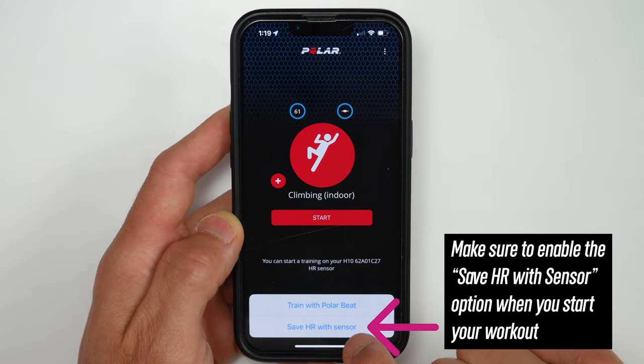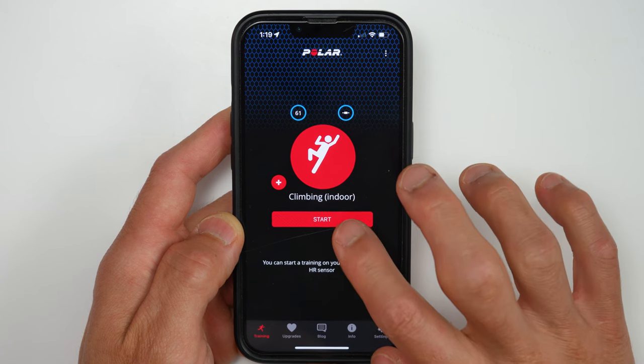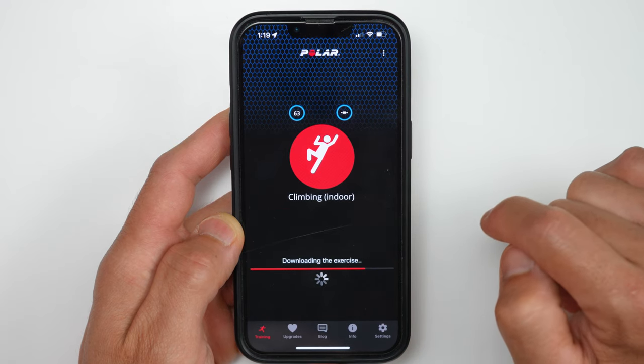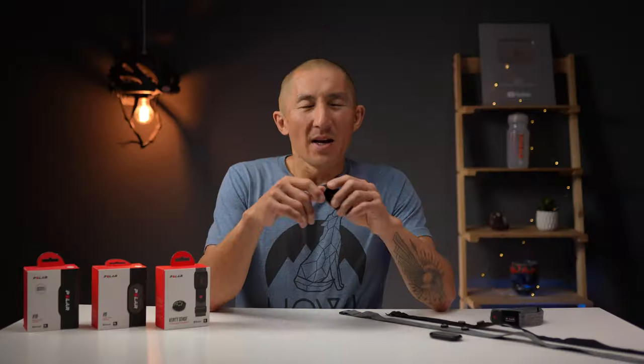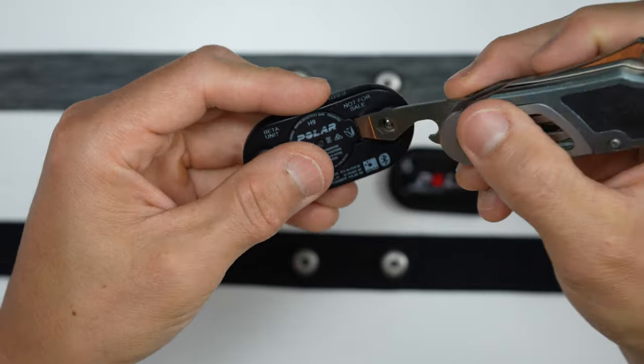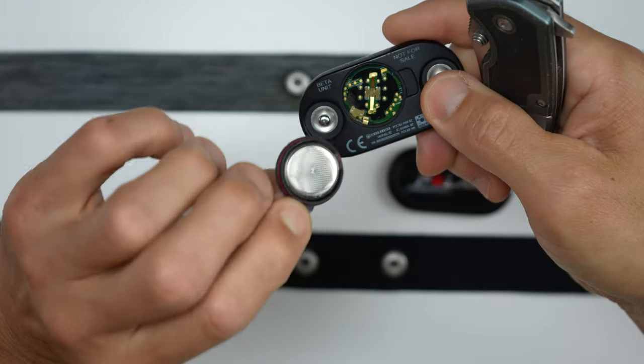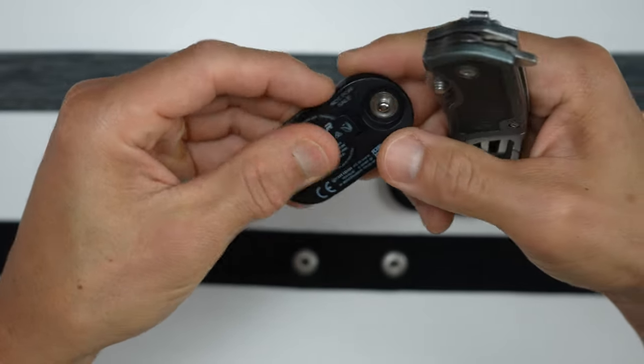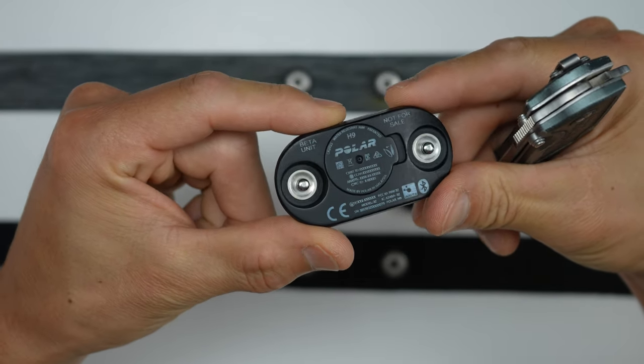The other big difference between the H9 and H10 is that the H10 can record heart rate data on the pod itself for one training session, which is useful if you don't want to or can't wear a watch. The process involves starting your workout in the Polar Beat app with the H10 paired, doing your workout, then returning to the app to stop and download the data. It's not the smoothest experience, but it works. For battery life, both run off a CR2025 coin cell battery lasting up to about 400 hours of training — I only change mine every 10 months or so, and it's super easy.